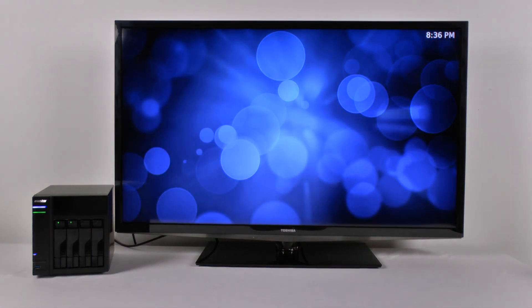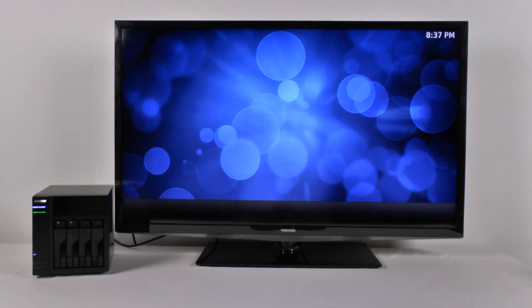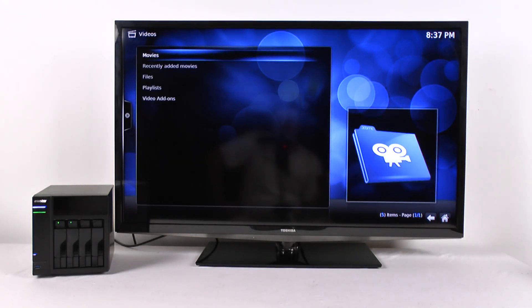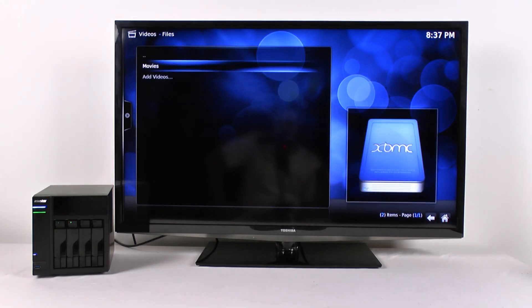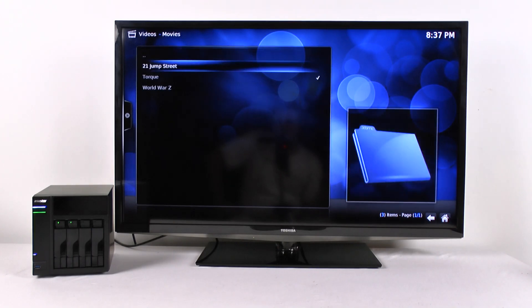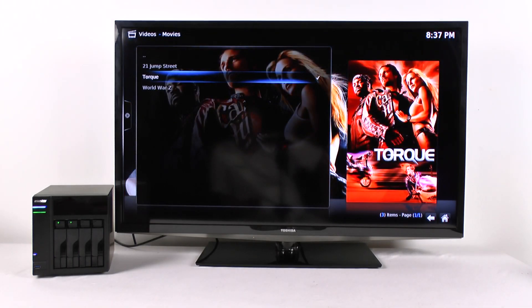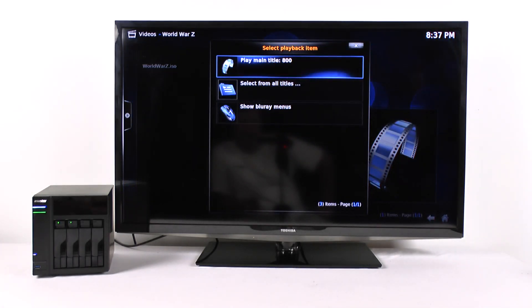Let's go back to the main menu. Media Center means movies, and for a lot of us that means we want Blu-Ray ISOs. You can go to your menu — these are three different movies I put on in completely different formats. Everything plays really nicely and really quickly. This is World War Z in a Blu-Ray ISO, about 42 gigabytes. Everything starts pretty quickly.